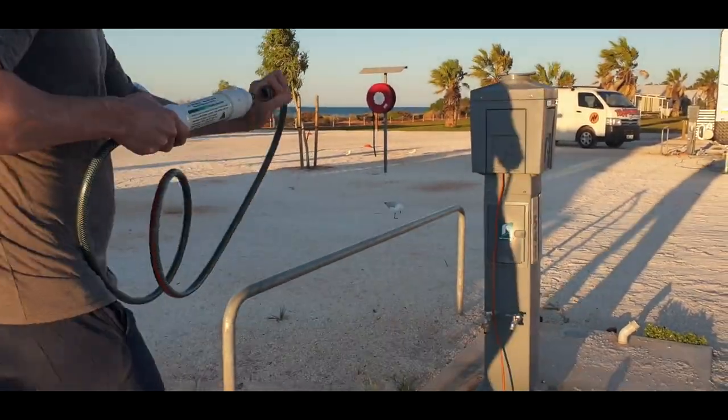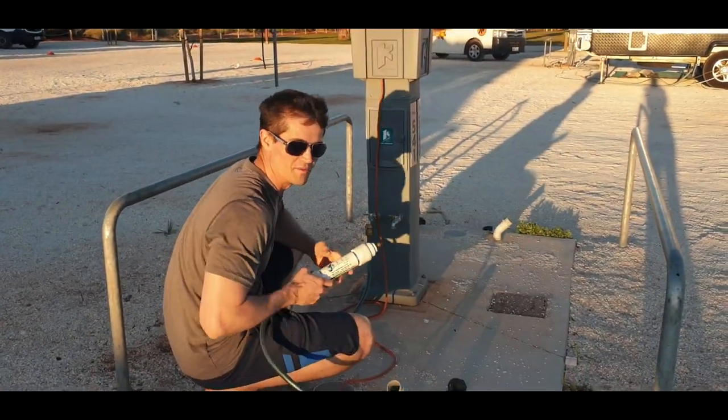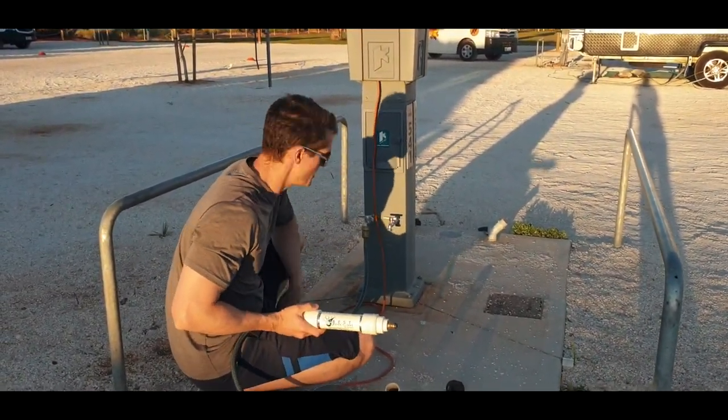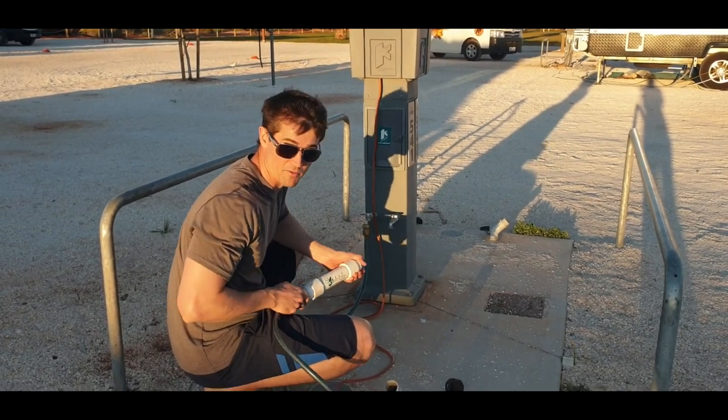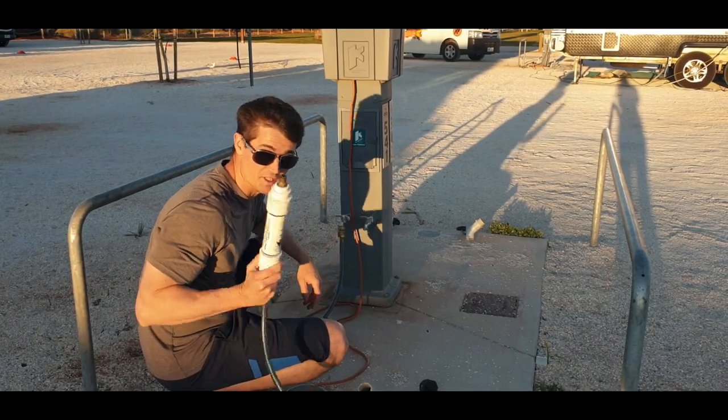We drink all our water through drinking water bottles, so a drinking hose is not needed. We filter all our water which goes into our freshwater tanks, so we use this filter to fill the tanks.